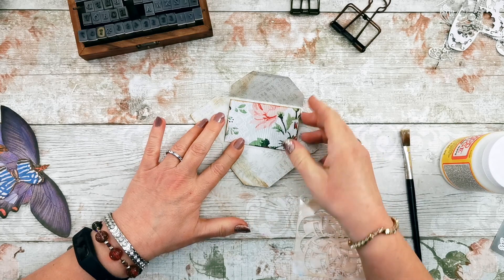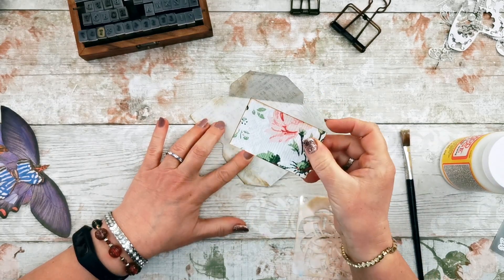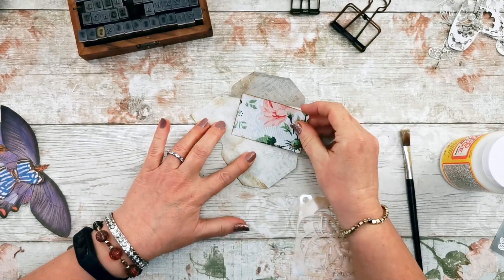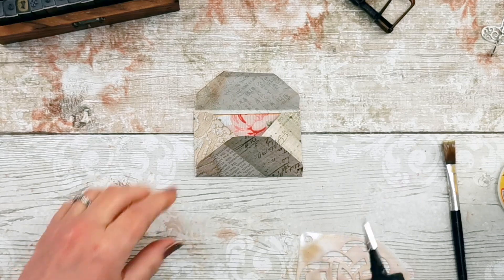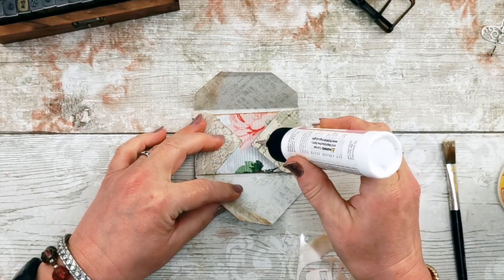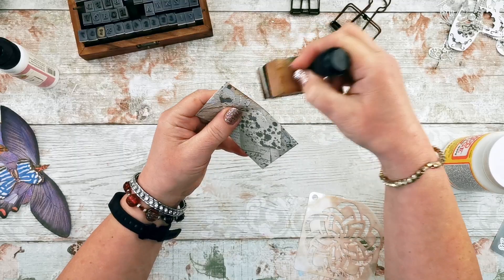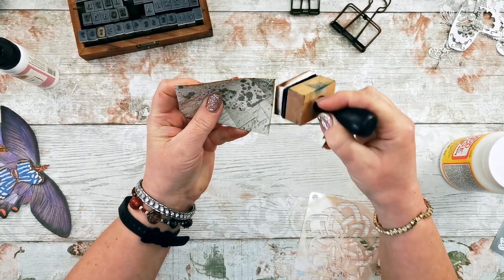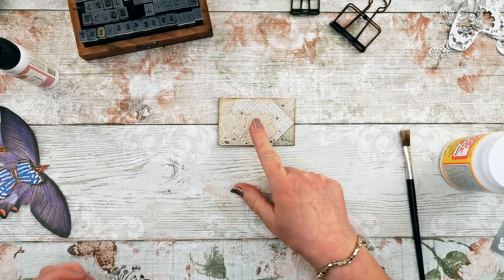That journaling card is now ready to go in the envelope — I've done the stenciling, inked it up around the edge on both sides. I'm going to seal the envelope but not with Mod Podge — I'm going to use my art glitter glue and just put a little line of glue on each side of the flap.